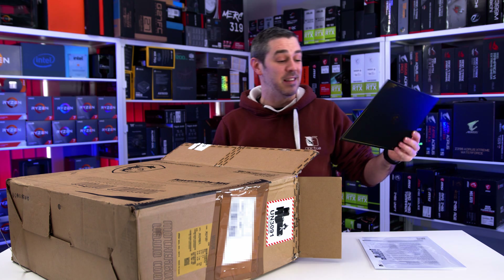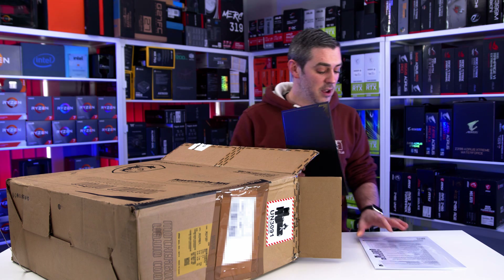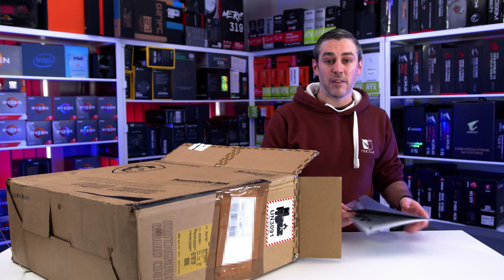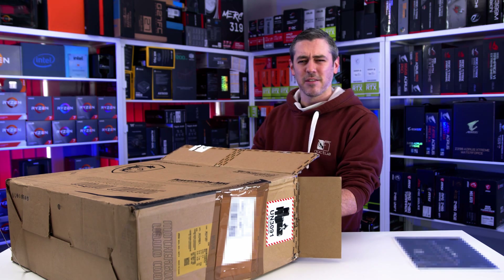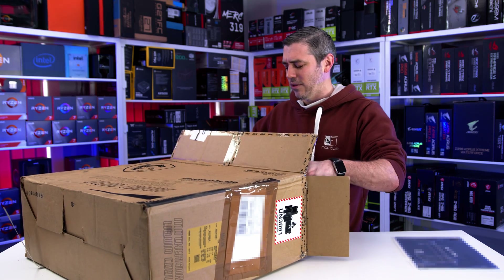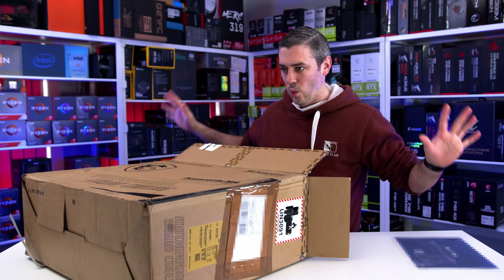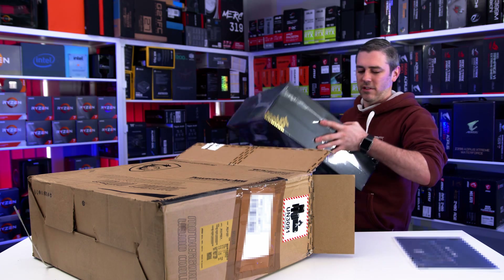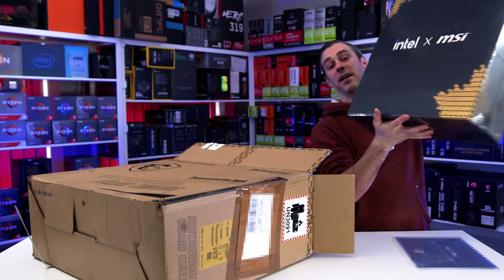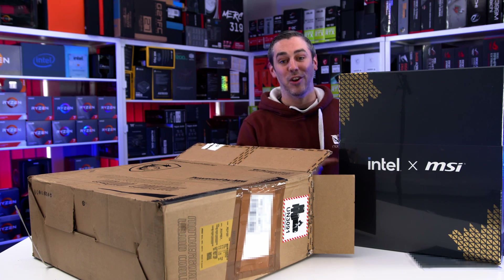But there's an MSI MEG Z590 Ace in here, and an MSI MPG Core Liquid K360, which I have actually seen — I've seen pictures of it, it does look great, so I'm really excited about that. MSI were actually really excited when they said they were sending this out, saying it's going to look amazing, they're really proud of it. But we hear that a lot from brands. So I've got my reservations, but you got to admit, this looks effing awesome.